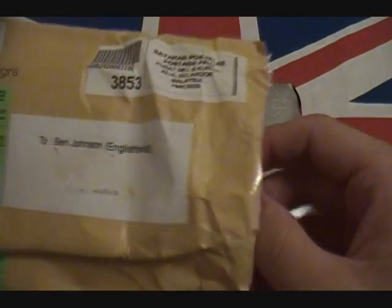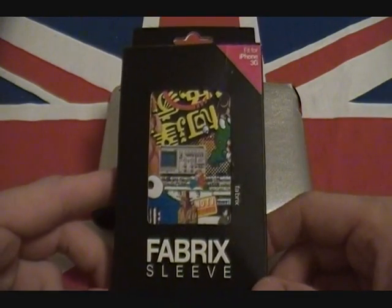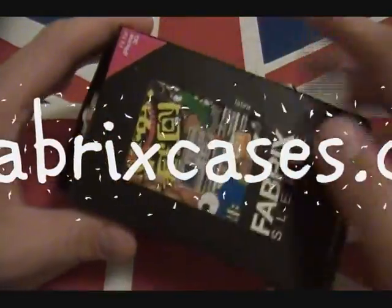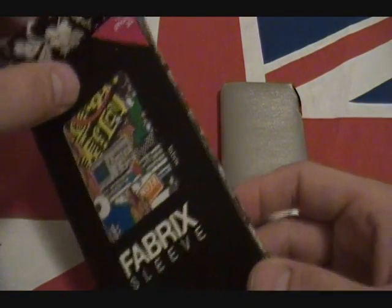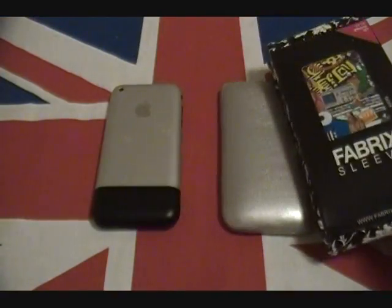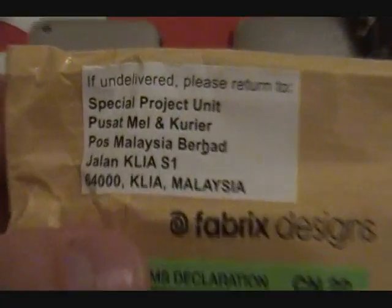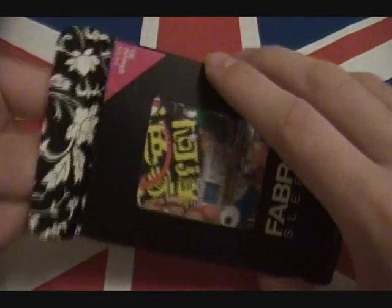I've opened up the case and — drum roll — here it is! It's the fabric sleeve, check it out. This is from fabricscases.com. Excellent — this actually came all the way from Malaysia. Crazy, right? Malaysia of all places — that's one heck of a long way to come, so we'll definitely have to pay this case some respect.